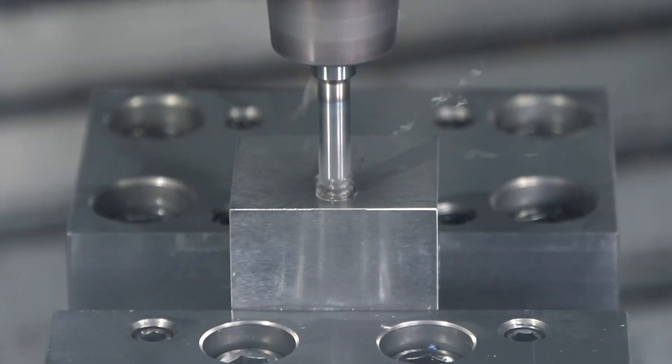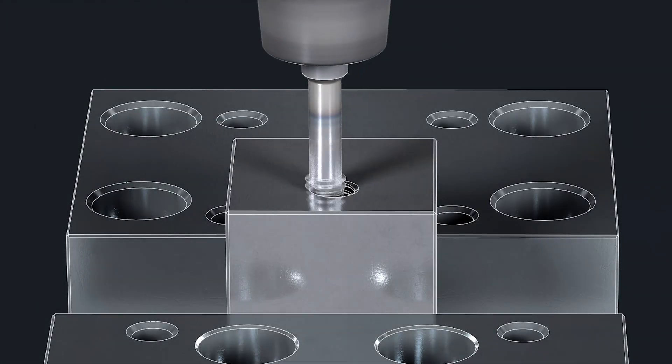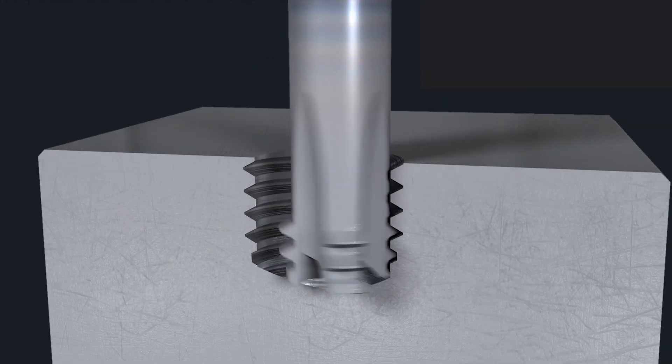This is such a unique thread mill because it does not require a pilot hole — it drills and threads the hole at the same time. In essence, it's like an end mill where it has cutting teeth at the face of the tool. These cutting teeth allow the tool to bore into the material from solid, which means you are able to cut through a solid block.